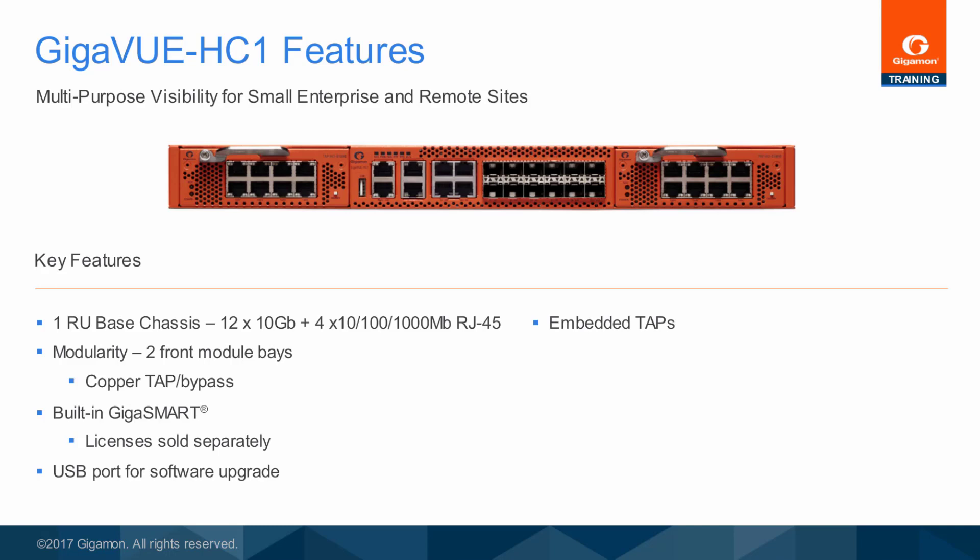Embedded taps for copper or fiber network links not only save cost and space by eliminating the need for external taps, but also keep data secure because the copied traffic is sent directly to the chassis backplane without an external jumper.